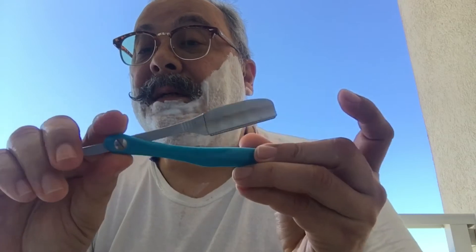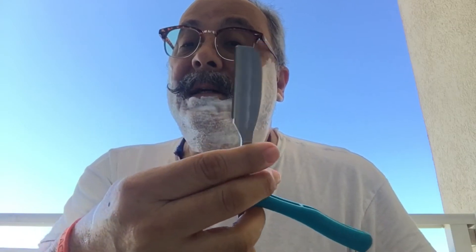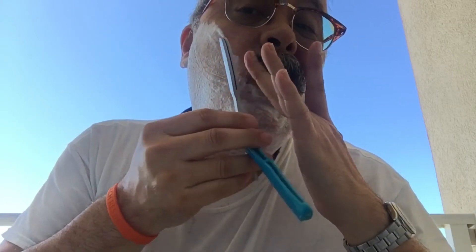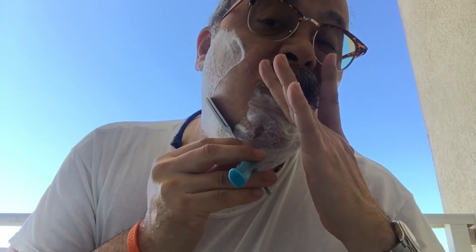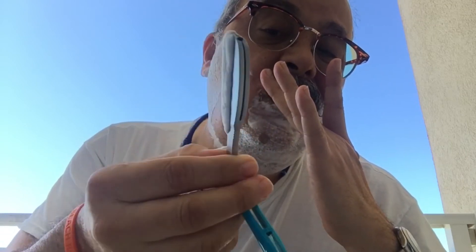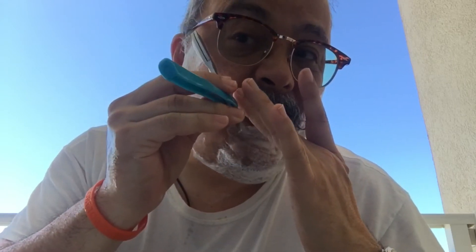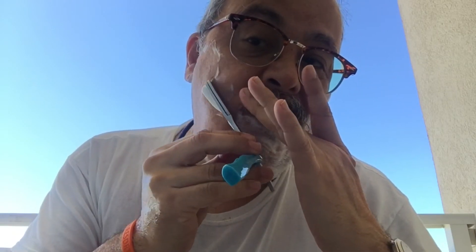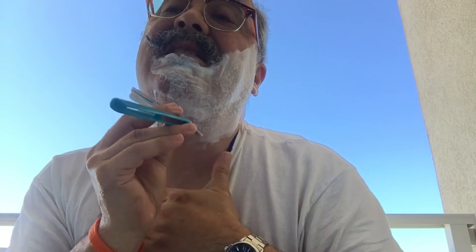Our razor today is my blue knockoff feather using a Kion Pro Guard blade. This is its second use. So it's making very short work of the whisker growth that I've accumulated over five days.